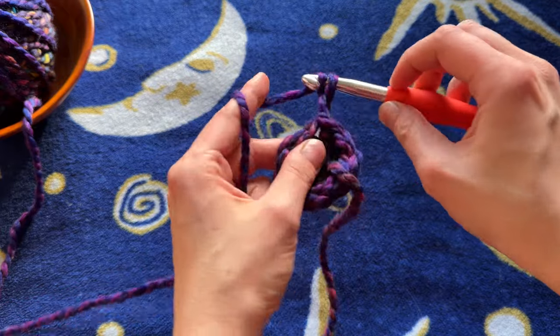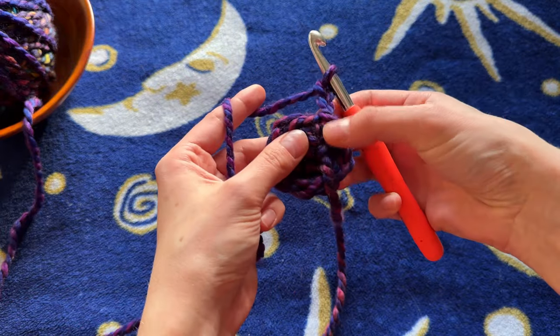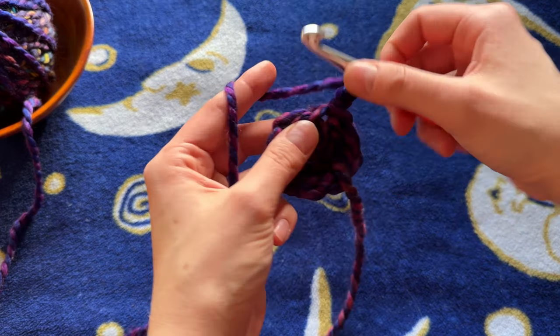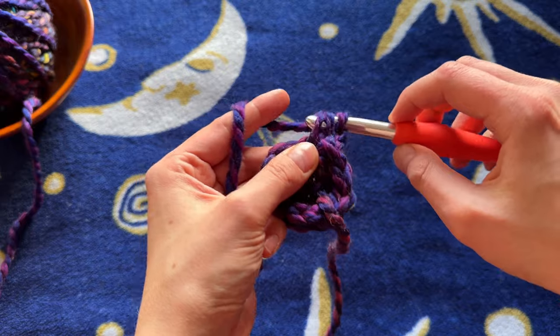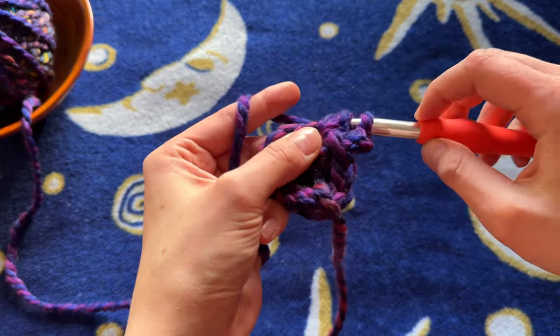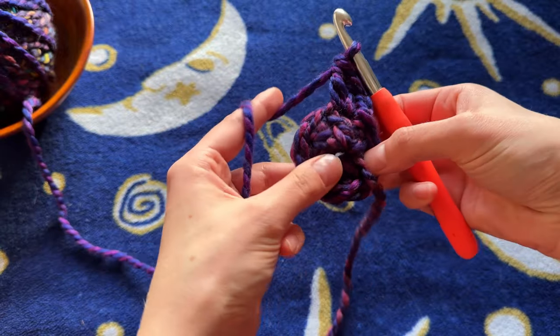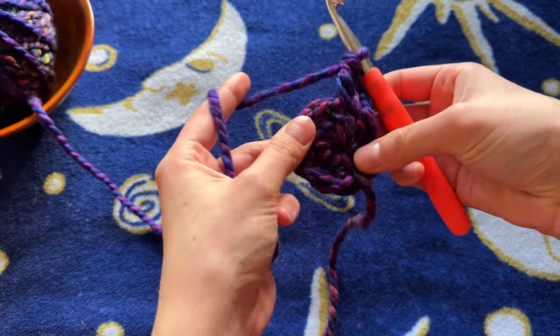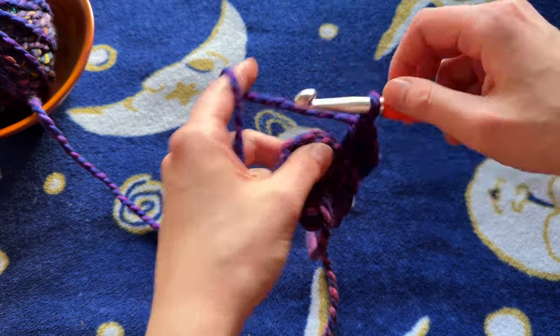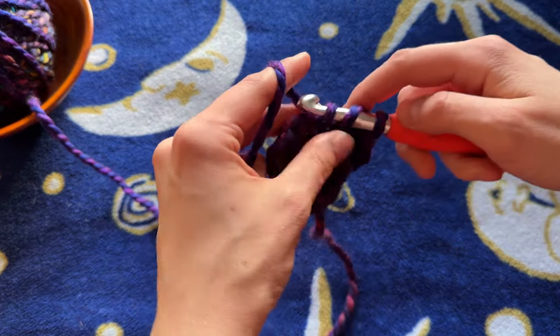Do a little slip stitch just like that. And then we're going to chain two again. And in that same stitch that we slip stitched into right here, we are going to do two double crochets — one and two. We are doing an increase in every single stitch now. So we have eight stitches here and now by the end we'll have 16 because we're going to put two double crochets in every single stitch.